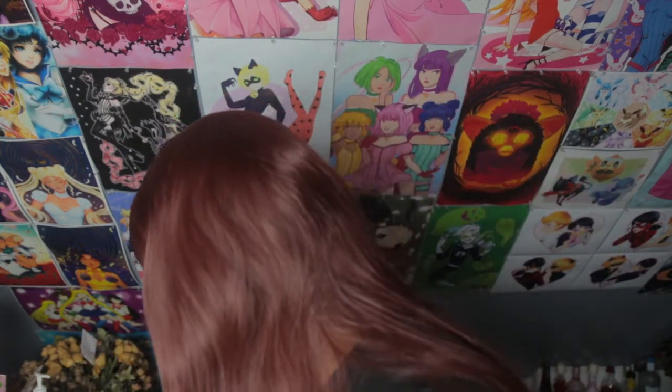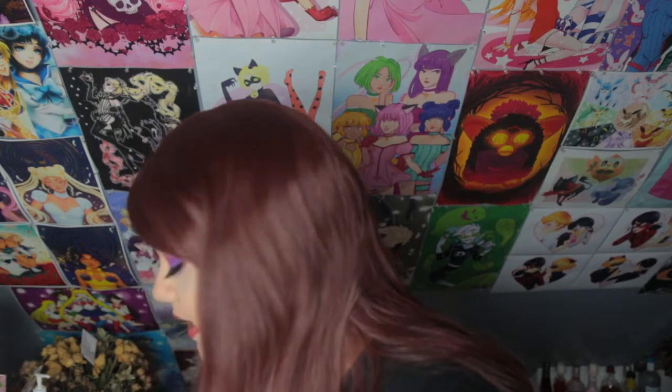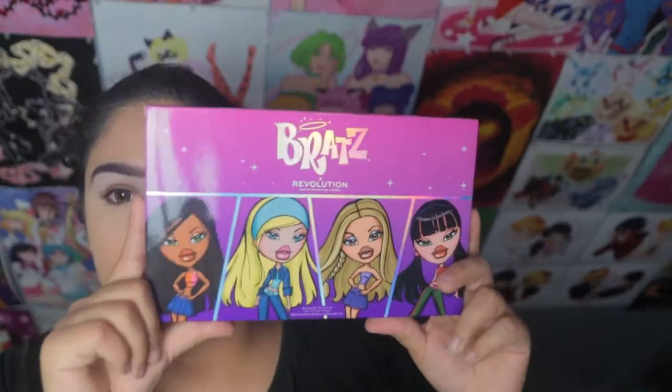The things that I bought from this collection are the big palette that has the four girls on it. I bought one lipstick — I bought the Yasmin one — and then I got one lip gloss, the Sasha one. I just wanted to buy one of each. Out of all the colors, these are the ones I liked the best. So let's get to me putting on the makeup.